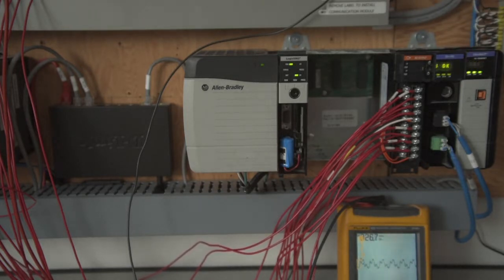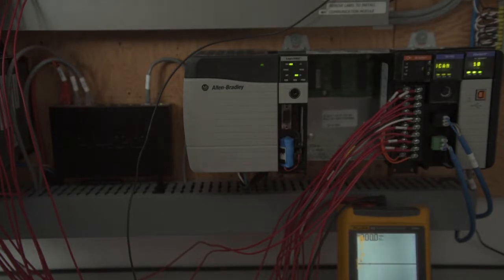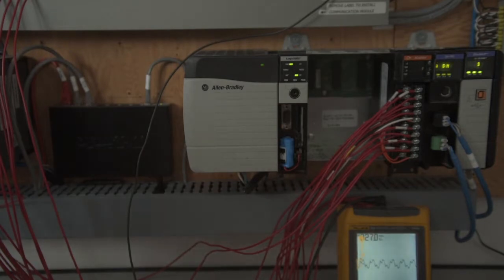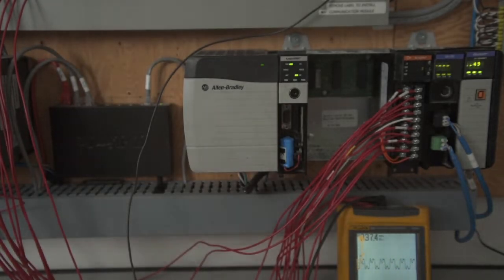Our probe is still on channel 14, and we get — as you can see in the lower right-hand corner on the meter — 26 volts. We go to 15, and we're at 37 volts. We'll go to 7: 37 volts. 27 volts on channel 8. And channel 12 is 37 volts. So it's all over the place.